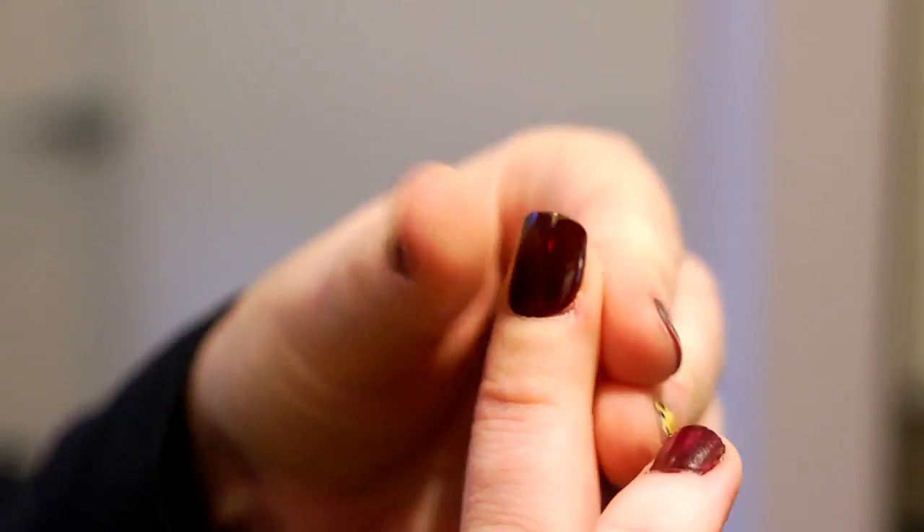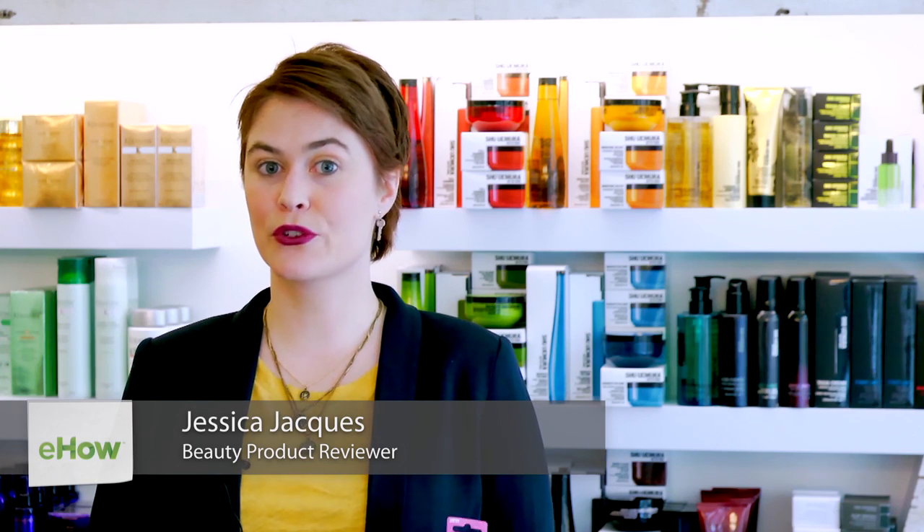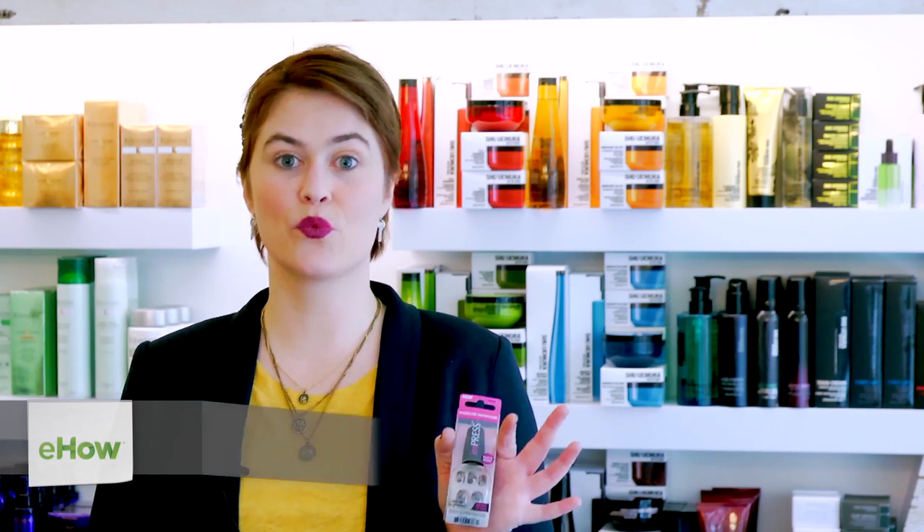Hi, I'm Jessica Jakes from Certified Fabulous and today I'm going to show you how to apply press-on manicure nails and pedicure nails. Press-on nails are a really easy way to glam up your nails before an event or to show off some nail art that you normally wouldn't do on your own.